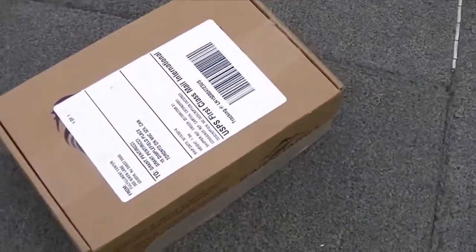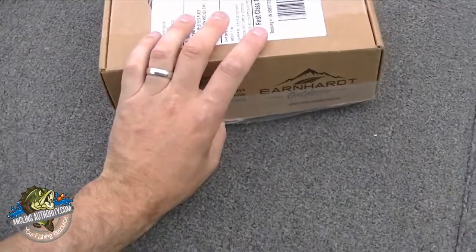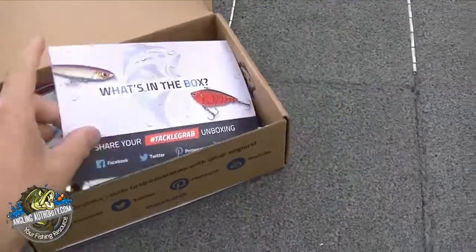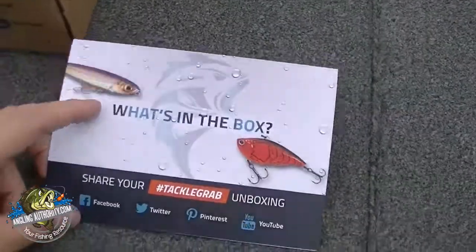Hey guys, it's Grant with AnglingAuthority.com and I'm going to do a quick video and show you guys what's inside the box. So let's open it up. I've already cut the tape and I'm pretty eager here. What do we got? What's in the box?